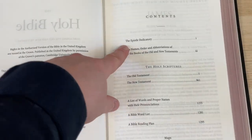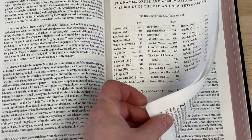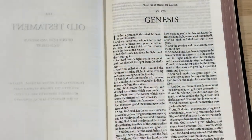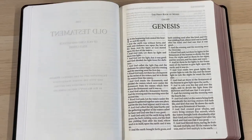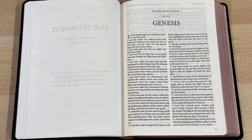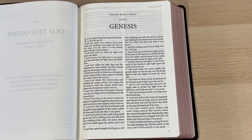We do get the epistle dedicatory, which is nice to see, and contents, and then we're straight into the Bible. This is the familiar layout we see for the Windsor Bible, and it looks really, really nice — stunning, in fact. And I think we can just make out that colouring I mentioned. It's really fascinating, really attractive, something a bit different, and I really quite like it.